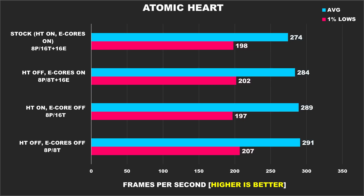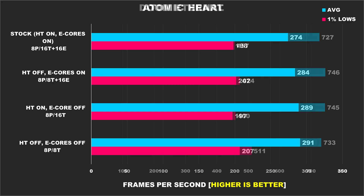Atomic Heart on our list shows performance gradually improves as we start disabling stuff, but overall the performance gains aren't anything significant to impact performance in any noticeable way. Doom Eternal is another one of those games where you'd be hard-pressed to find any noticeable differences between configurations. With that said, we do see that when we disable hyper-threading and e-cores the 1% lows are significantly better than the other results — we're looking at an 11% margin when compared to the worst results.